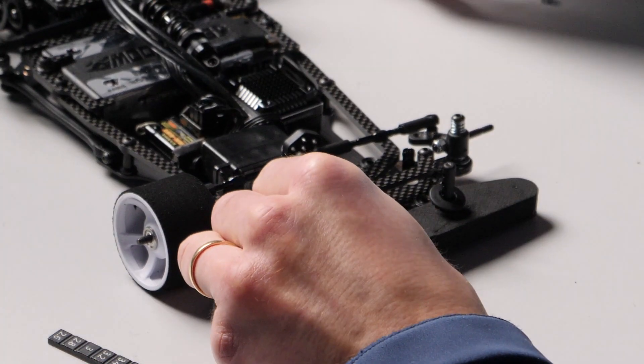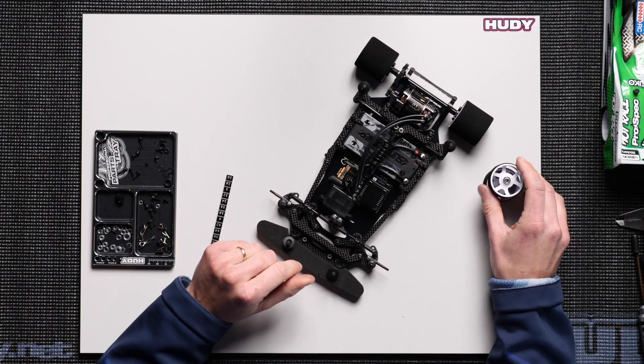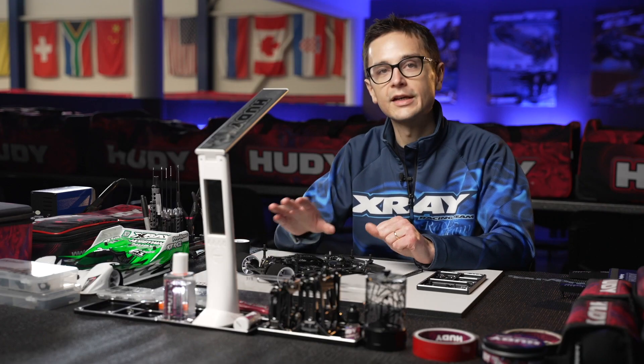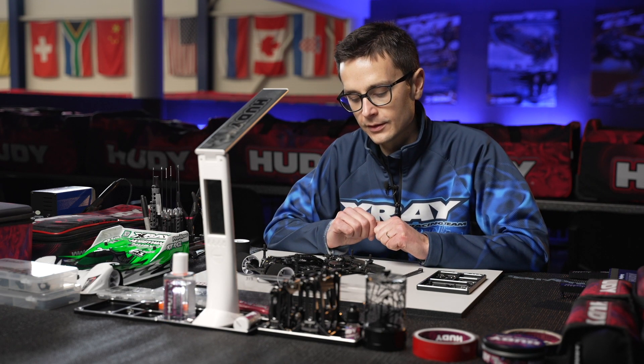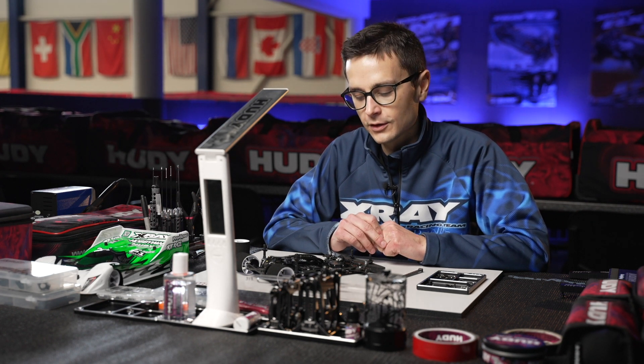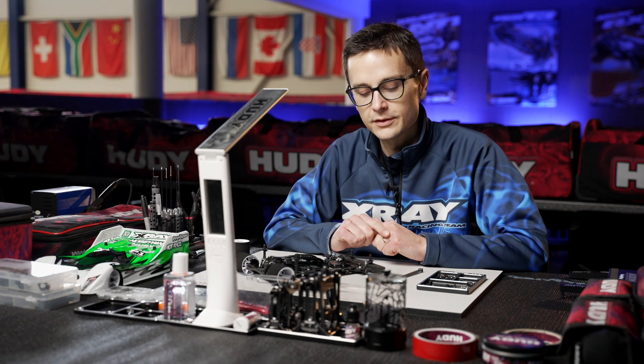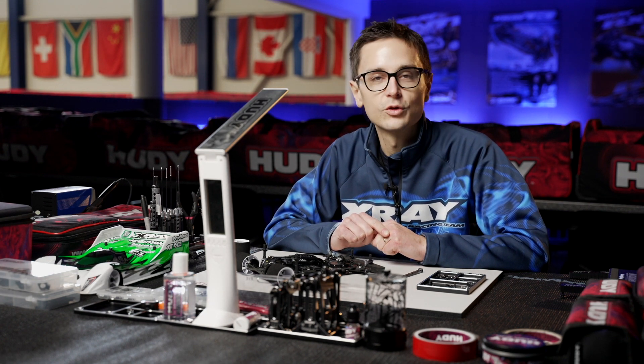0.4 millimeters is a good basic setting for most tracks. We felt that with a solid axle in the rear, the car just works a bit better with less front droop — it's more forgiving to drive, doesn't roll around as much, and is just flatter and easier to control.